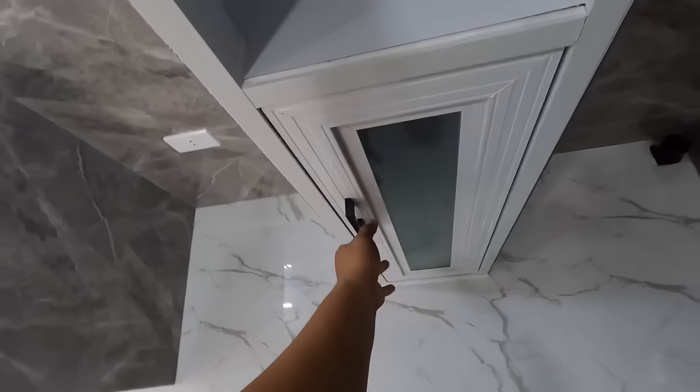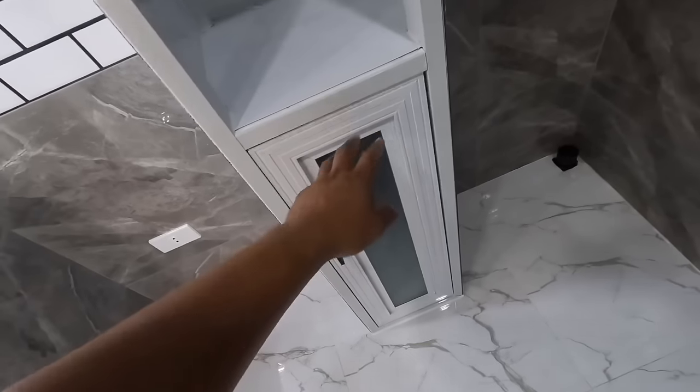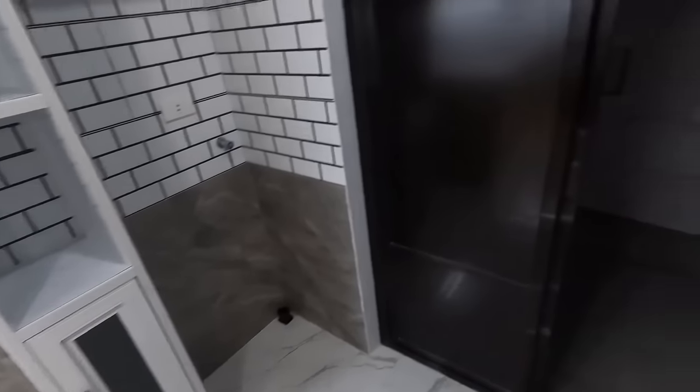Ito naman po is yung pull-out para naman po sa trash bin. Ito nga po pala, nag-request at hinabol na lang po ni client owner ito kaya meron po nito. So gusto niya may lagayan pa rin po ng basurahan kahit papano.